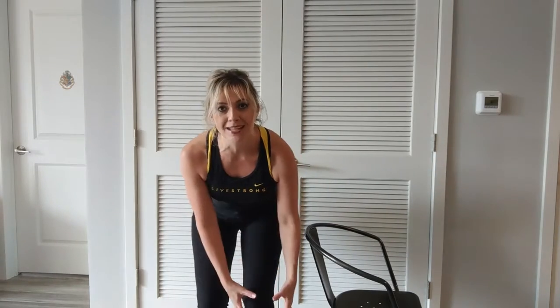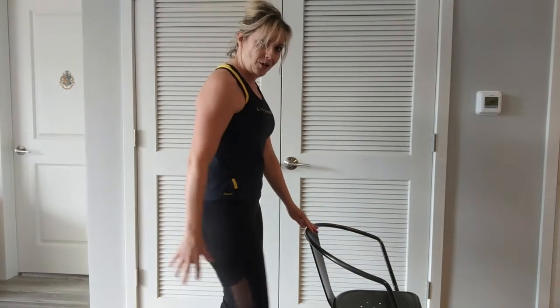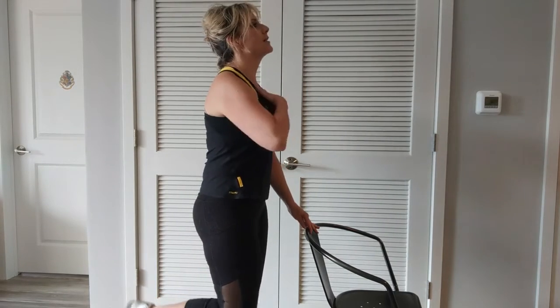I will show you two options. Option number one is standing; option number two is on the floor. For option number one, you'll need a chair or table to hold on to. Standing tall, the stable knee is bent — we don't want to lock it out. Turn to the side: 90-degree angle with the other leg, abs are tight, chest is tall.